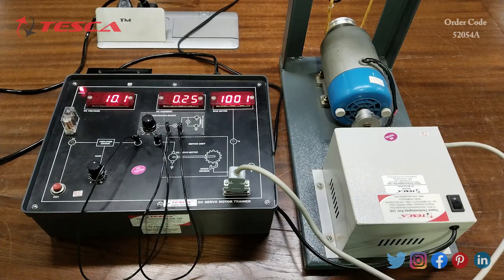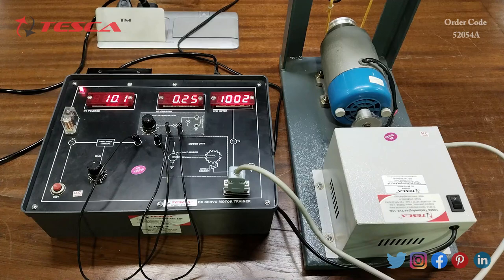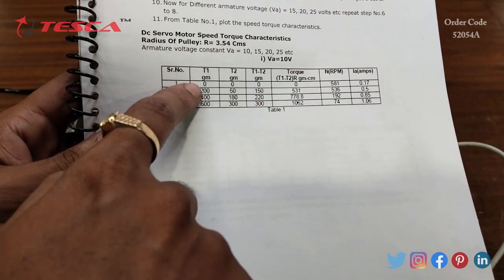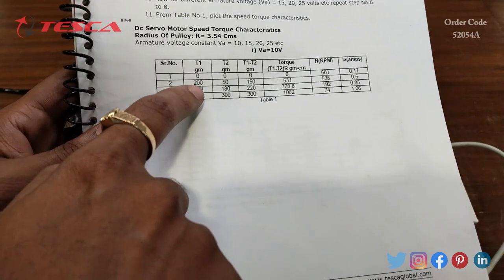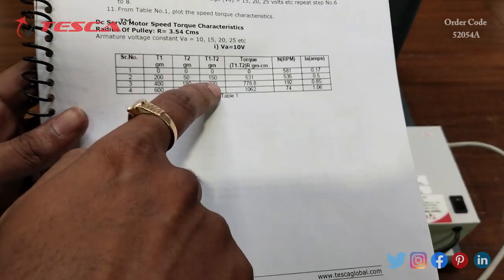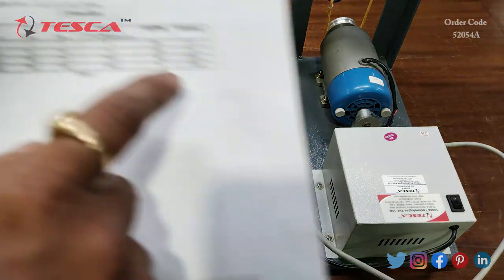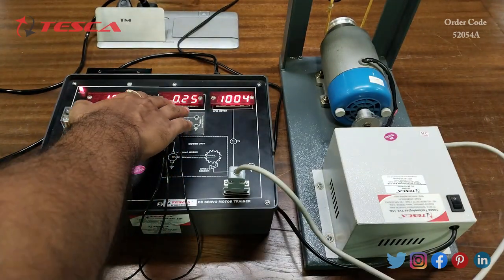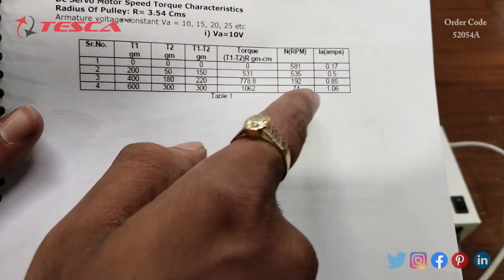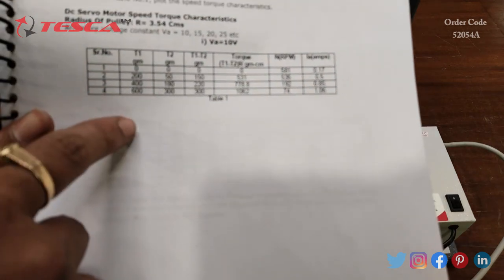As I have applied some load at the DC servo motor, you can see that the current reading changes and the RPM reading also changes. Note down these readings in the table. As you increase the load, the RPM decreases and the current increases. The RPM and current readings are shown on the respective 7-segment displays on the trainer kit.